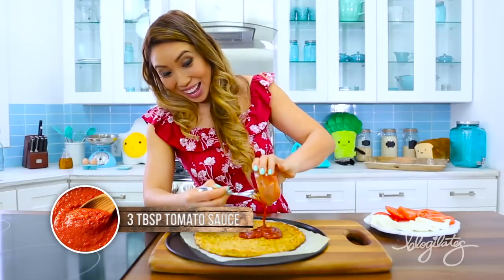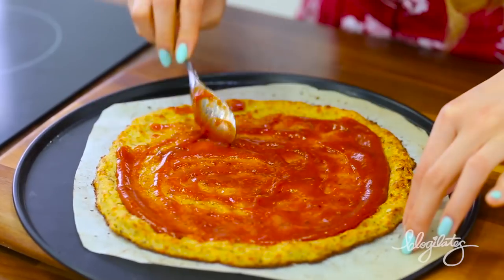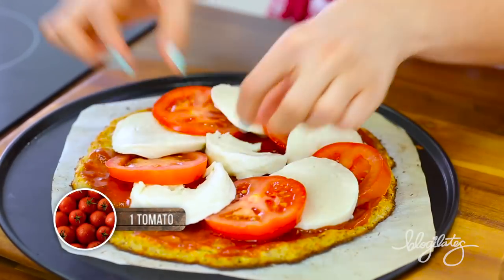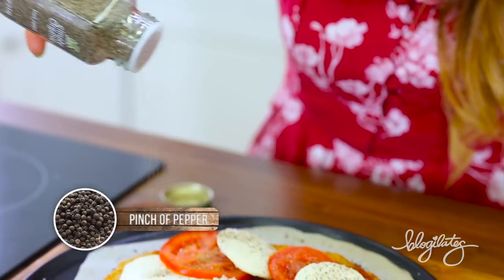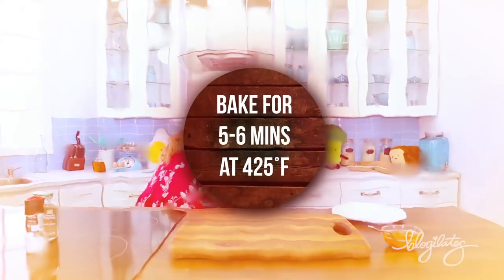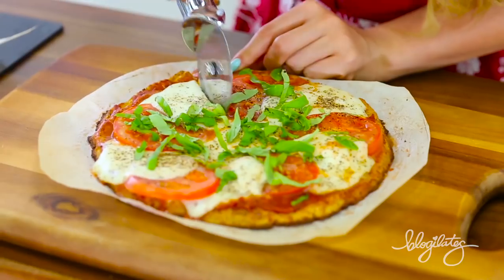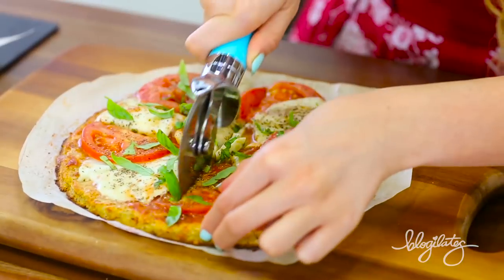Put on that tomato sauce, some mozzarella for a margherita pizza, and a pinch of pepper. Pop it in the oven to let everything melt and bring it out. Put some chopped basil leaves on top. This is life!